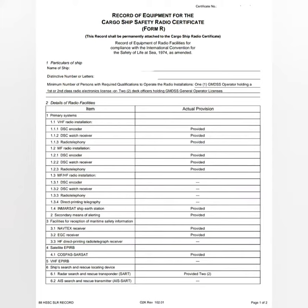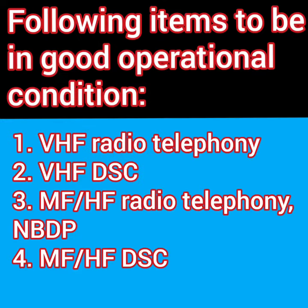So what do you prepare? Basically, the following are the items which should be in good condition. To remember all the items when you are answering, it's better if you play through what you normally do in your routine. The most regular item you use from the radio is VHF radio telephony. Start with that, then make a VHF DSC call to test your VHF radio. Then the same for MFHF radio telephony and MFHF DSC, and the NBDP which is connected to them.